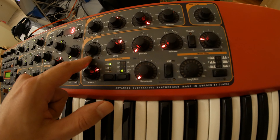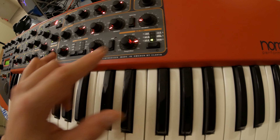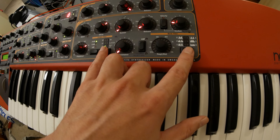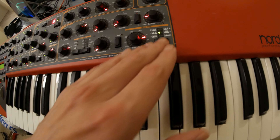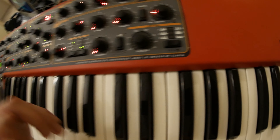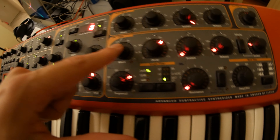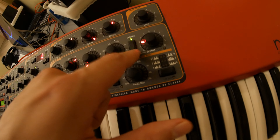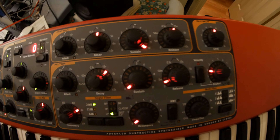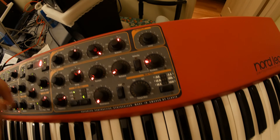This thing is kind of rare — they don't make them anymore and they're hard to find. This one has non-weighted keys, just like a regular synthesizer type of key, completely unweighted. The main features of this keyboard are the LED lights and the infinitely spinning knobs, so you can always see where you left off with each knob.